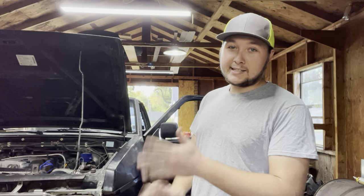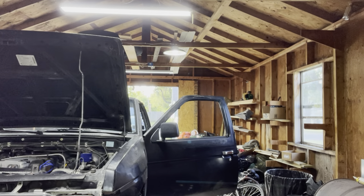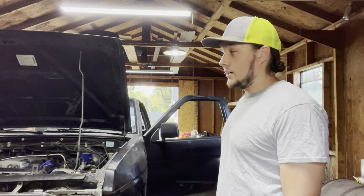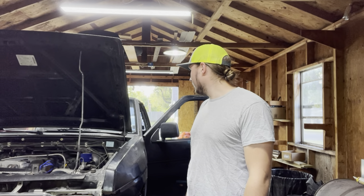My clutch is slipping horrendously under boost, so it's done, and today is the start of putting a new clutch in the truck. I got a stage two eBay clutch just because it was cheap. We've got several people here today — Anthony's here, Andrew's here, and my buddy Dylan is here, so we can all kind of work together and pull the transmission out.